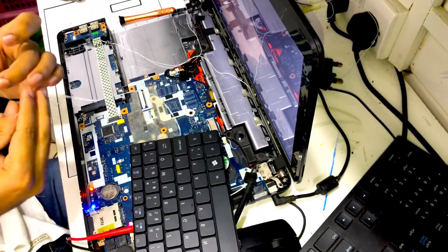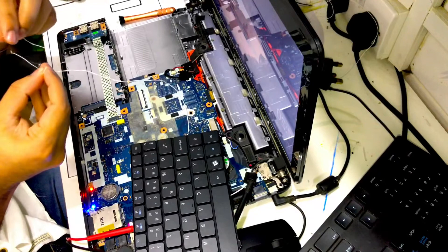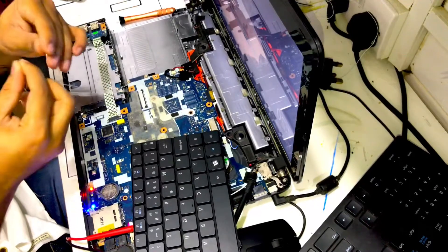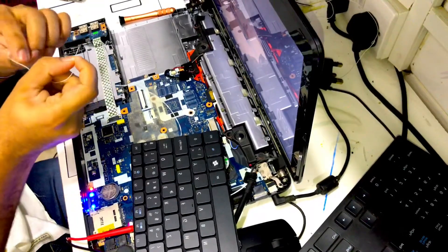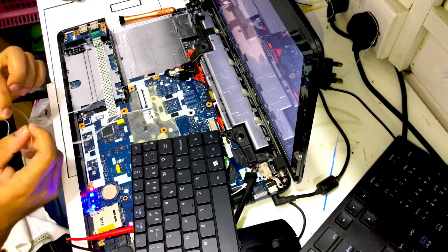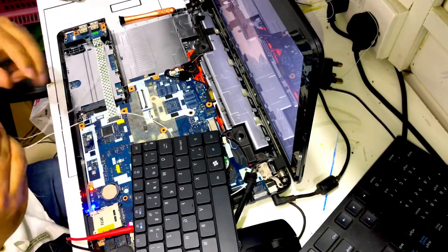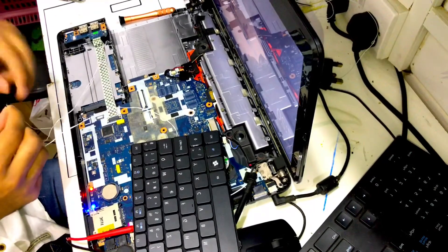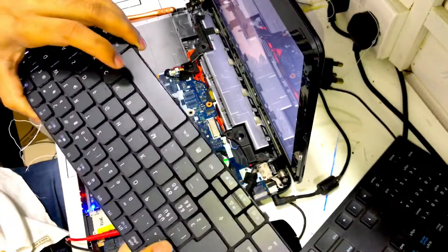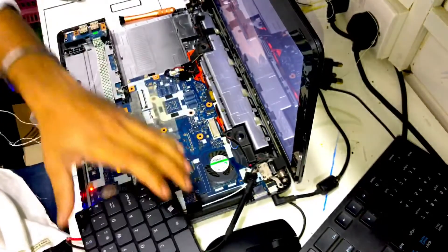Just one check — because it is LED, sometimes the polarity of the port will not work, so you want to swap the wire and test it. Yeah, now the light is working fine. See, you can find the light — yeah, the keyboard is lighting up. The keyboard is working now.